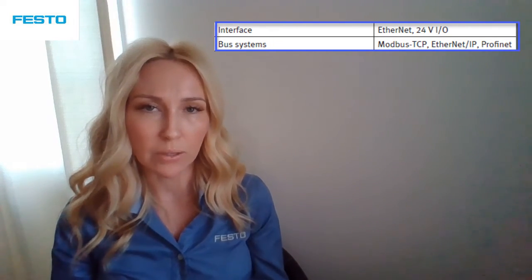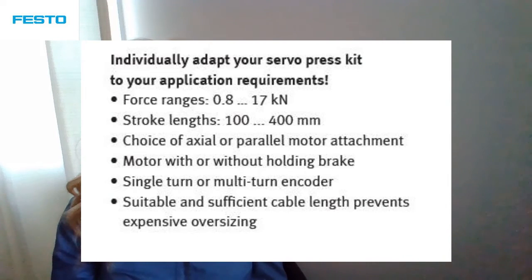The Servo Press Kit can be configured from our website with variations including force ranges from 0.8 kN to 17 kN, and stroke lengths from 100 to 400 mm. Your choice of axial or parallel motor attachment, motor with or without holding brake, single or multi-turn encoder, and suitable and sufficient cable lengths.